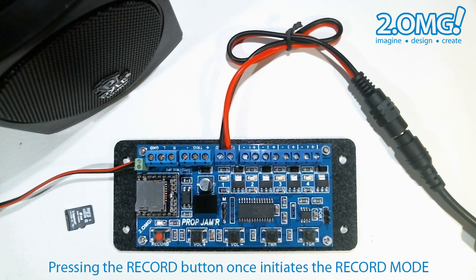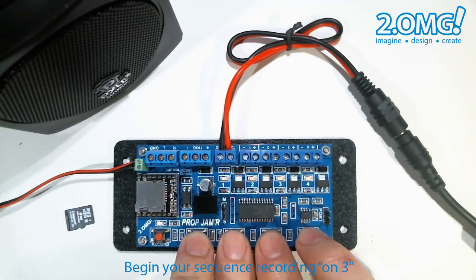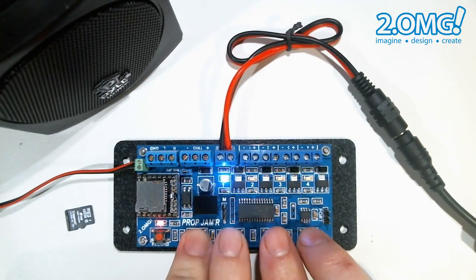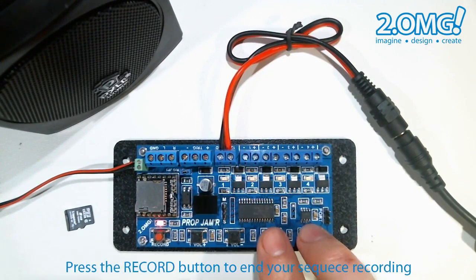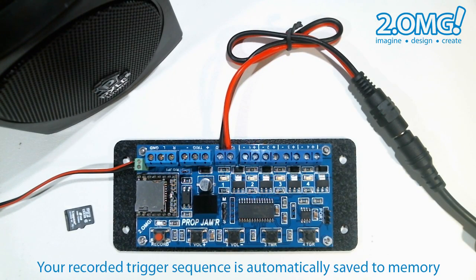Let's give this a try. Press the button once to initiate and then press it again, and on the third flash the prop jammer will start recording whatever buttons I press on the four channel buttons. To stop recording I press the record button again. The prop jammer will then copy my sequence to memory and go back to idle mode as indicated by the heartbeat.